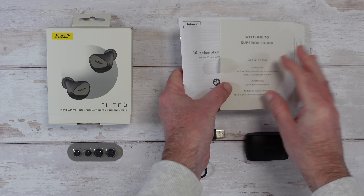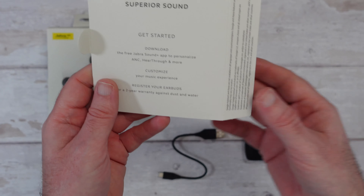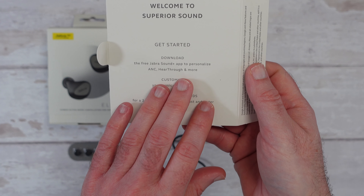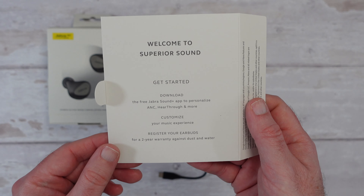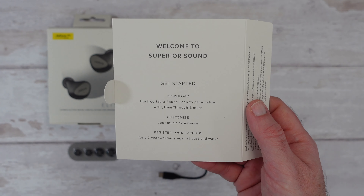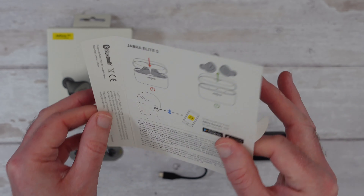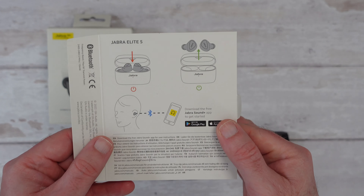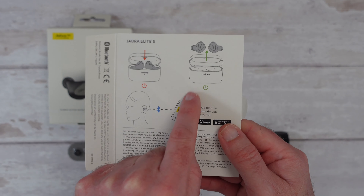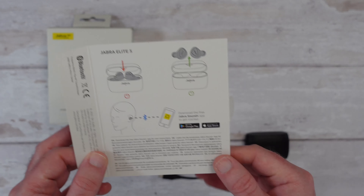Inside the box we get some safety information and warranty. We also get a getting started guide that talks you through downloading the Jabra Sound Plus app so you can personalise your experience even more. If you register your earbuds you get a two year warranty against dust and water. This is part of the internal packaging — I like the way they incorporate the instructions with the packaging. Simply take them out, pair them with your smartphone, download the free app, and you're good to go. Very easy to set up.